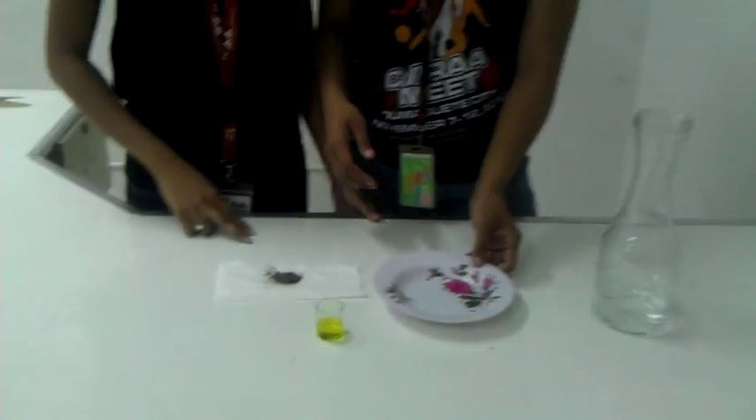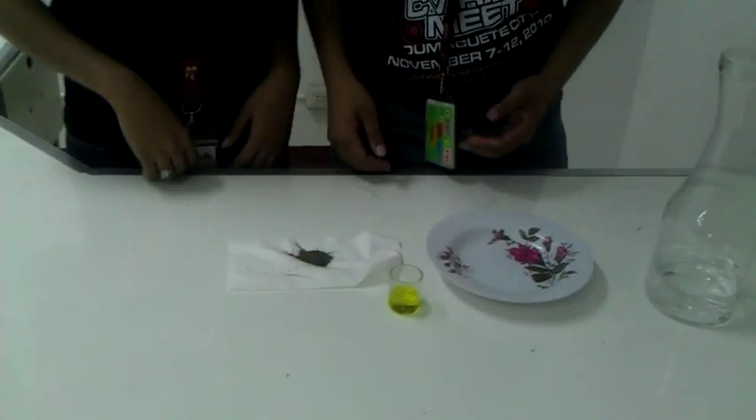Our materials are the water, the plate, the dishwashing liquid, and the ground pepper.